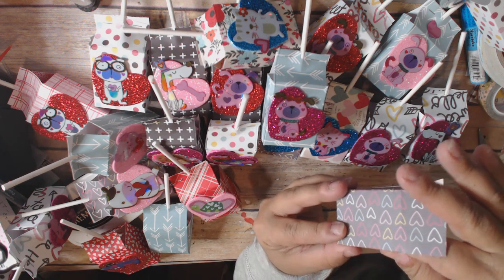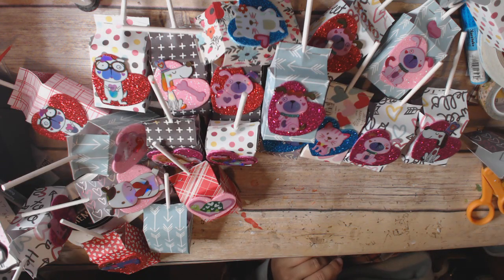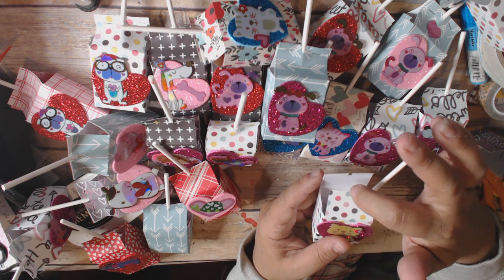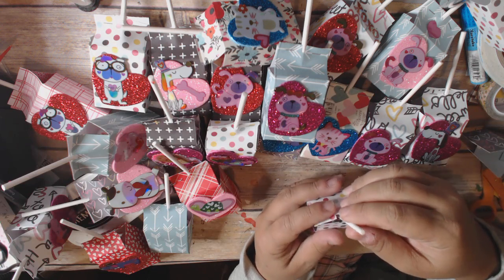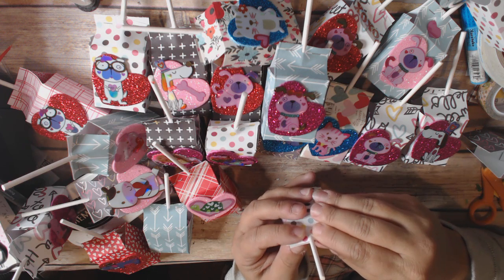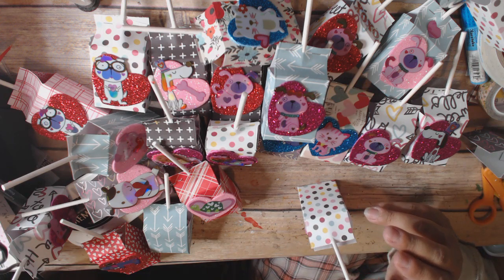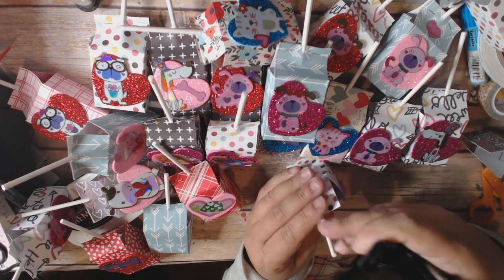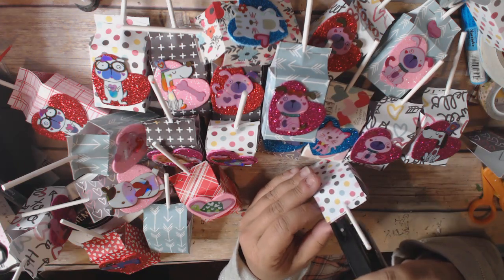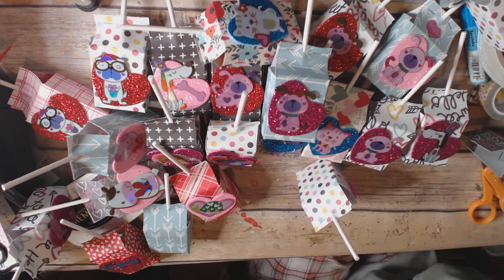And you have a box — very simple! You could just take a hole punch and make a notch on both sides so that the stick of your lollipop has a place to sit, making it a little bit easier to seal. I think stapling it is the way to go. I have a tiny attacher which really is the perfect thing for this, but you can use a regular stapler if you want. Just staple it and you're done.